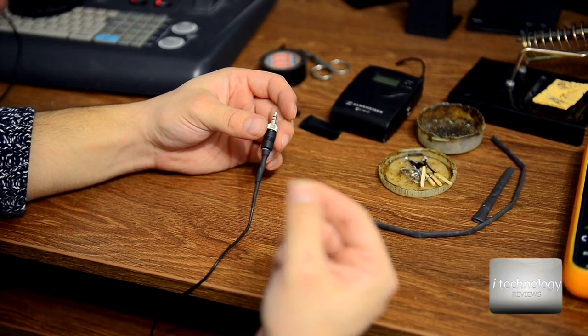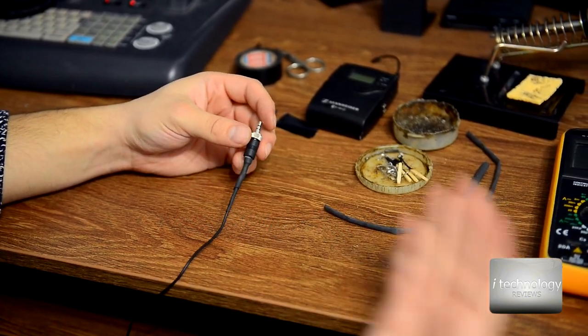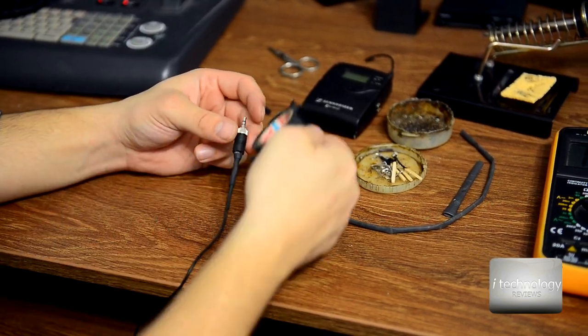But I don't know how long this connector will work. If you don't care about aesthetics, you can put some duct tape.